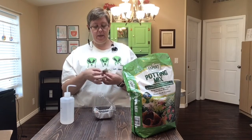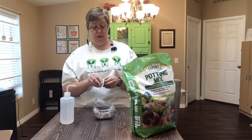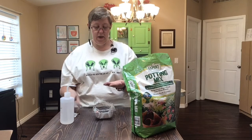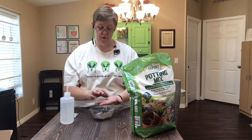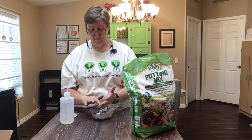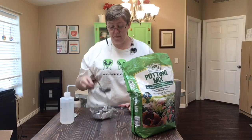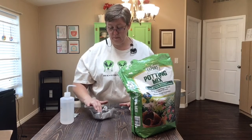Now I'm going to take my seeds out of my little packet and dump them into my hand. I'll be really careful because these seeds are little itty-bitty. I'm going to take the seeds, dump them into my hand like this, and then take them and sprinkle them into my container of dirt. Then I'm going to put just a little bit more dirt on top to cover up the seeds — just enough to cover them so they're protected.